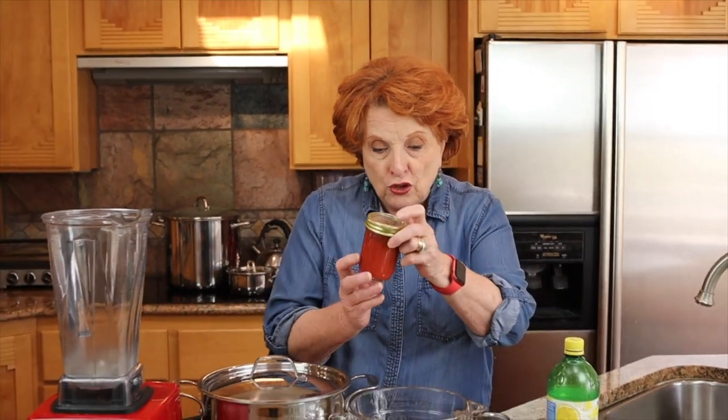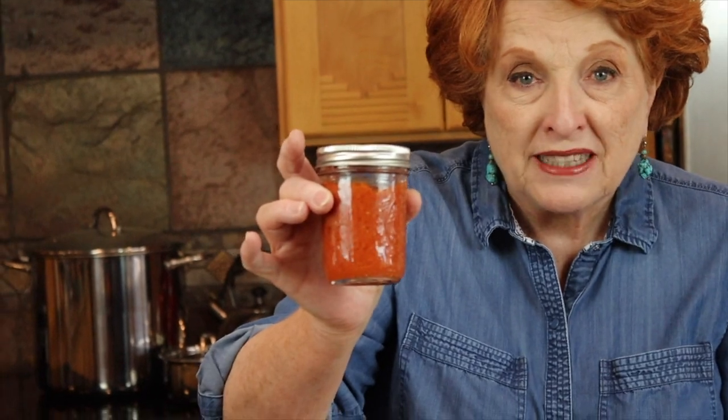I have two samples to show you. This is from the original video — the viscosity is just perfect. If you look closely you can see a few seeds that got through the food mill, and jars from this batch work beautifully. Now this one is from my practice batch. It looks a little bit different — the smoothness is not quite the same because I ran it through the blender, and there are pockets of watery tomato liquid in the jar and little bits and pieces of seed.